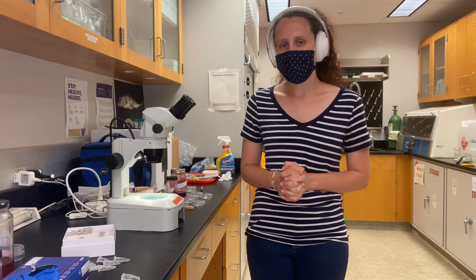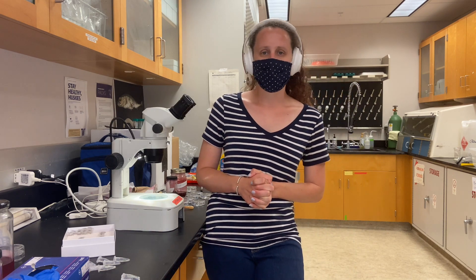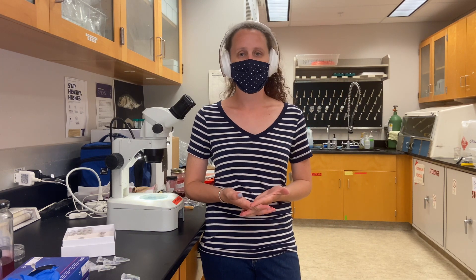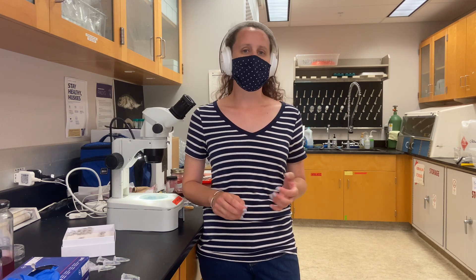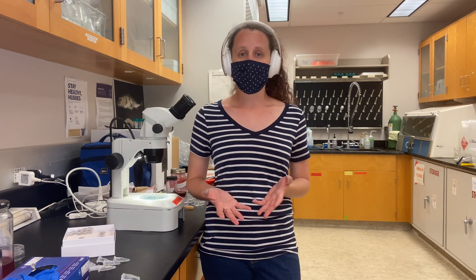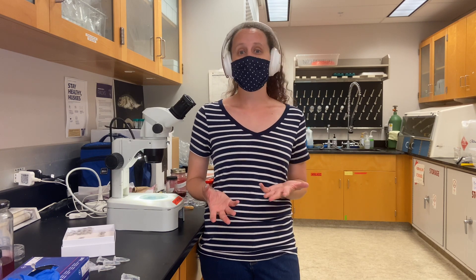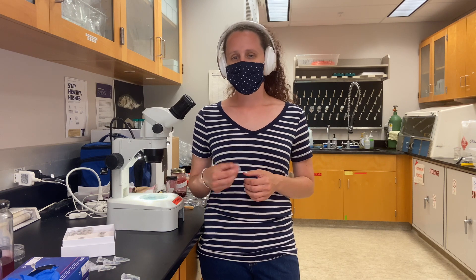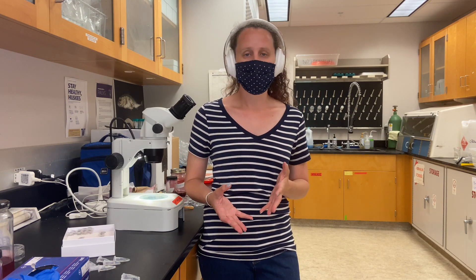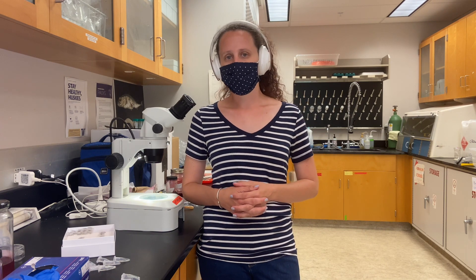It's really important to stain these parasites because it lets you look at their internal morphology, which is something you couldn't do by looking at an unstained specimen. It really lets you look at the different organs like the testes, the ovary, and the vitelline glands — organs you would not be able to see without staining. It also allows you to bring things into contrast with each other, so it helps you measure things better, and measurements are very important for identification.